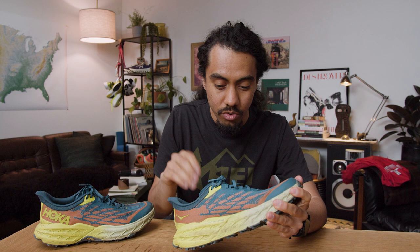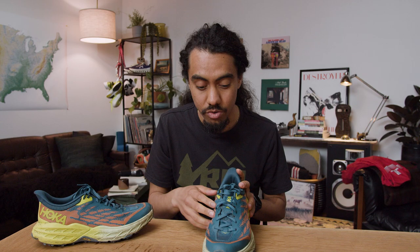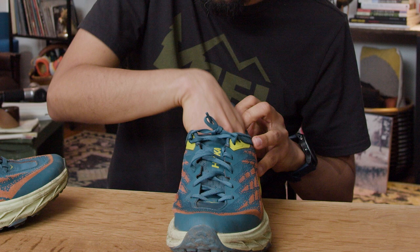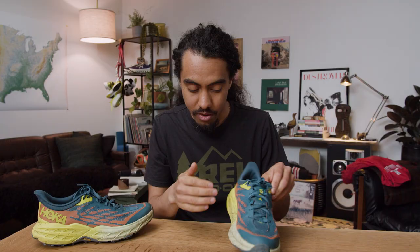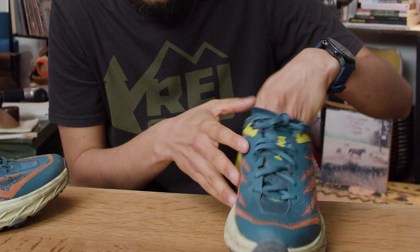They've put a stretchy material on here that should provide some lateral expansion in the toe box. There have been width concerns with different versions — some were narrower in the toe box. This actually feels like it gives a pretty decent toe box with enough width, and it's nice that it's got a little wiggle room with that stretchy material up front. When I put the shoe on, I also noticed a little bit more volume than in previous versions, so I did go with the heel lock tie once on the trail just to stay a little more secure.